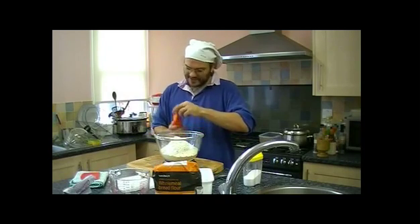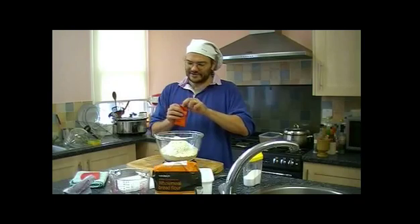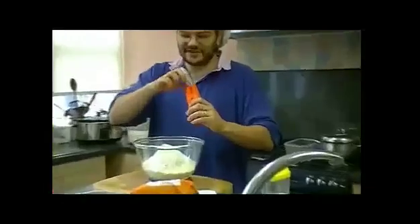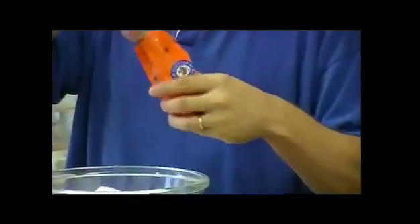And then we want yeast. I like buying this yeast because it's very economical. If I buy it in a tin rather than a sachet, this is like 17 or 18 sachets' worth, but it's exactly the same stuff inside.